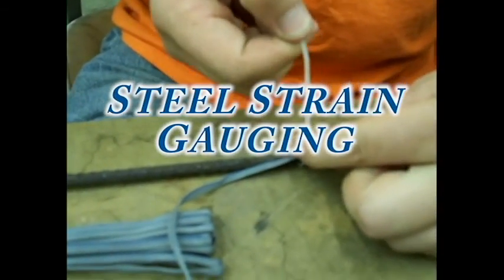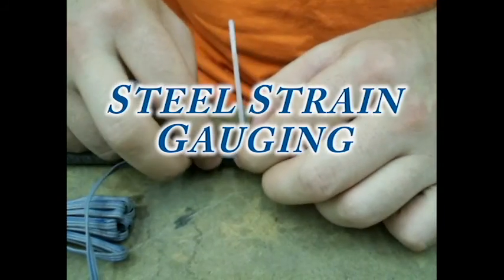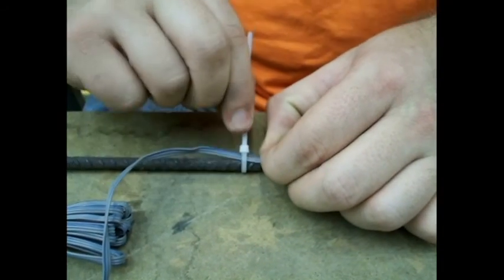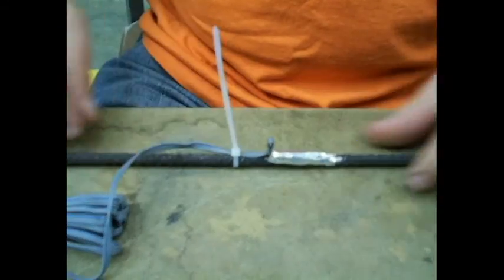Welcome to Nice Instructional Videos. In this video, the process of applying a strain gauge to steel rebar is shown. Many steps of the procedure are the same as the steps required to apply a strain gauge to any metal specimen.